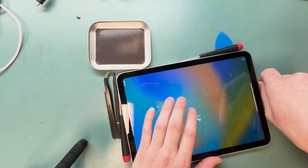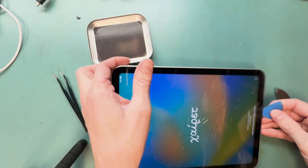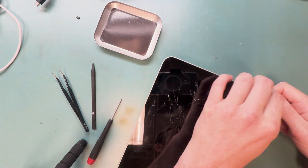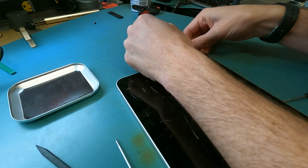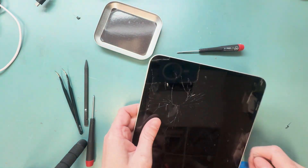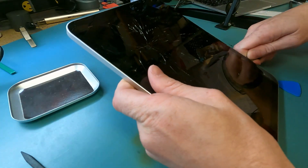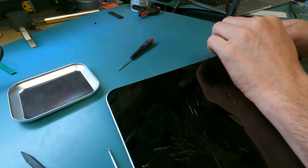We'll grab our metal pry tool — the Jimmy iFixit metal pry tool — and stick it underneath the glass. We want to make sure we don't pry at all where the camera is. It's up on the top, which you'd think is the side of the iPad, but it's the top, and it's on the right of the charge port. You'll work your way around the edges of the broken glass with both your metal pry tool and your plastic pry tool.